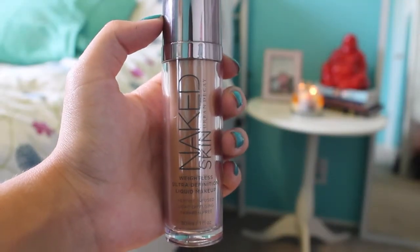Next with my Urban Decay Naked Foundation I am just taking this and dotting it all over my face and then brushing it out with a stippling brush from e.l.f.